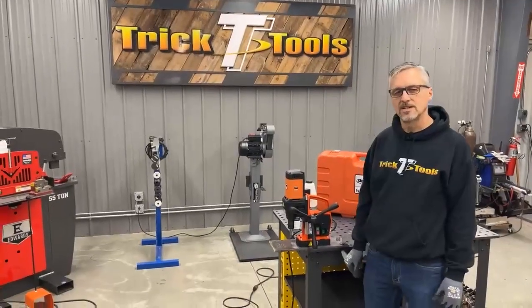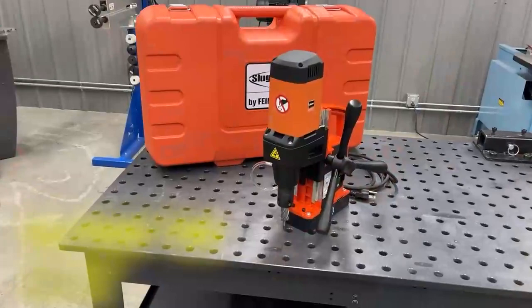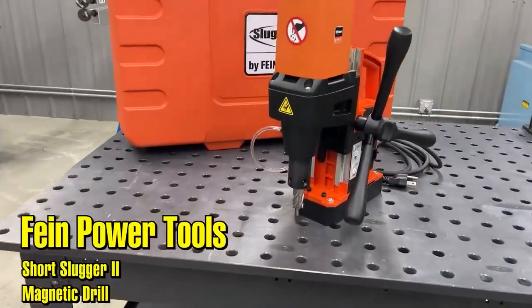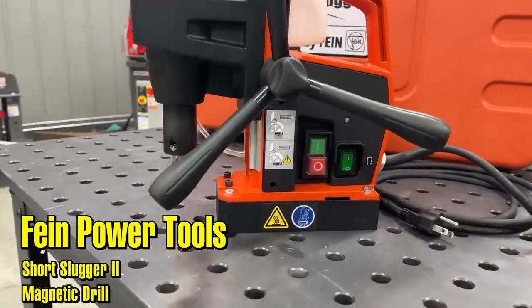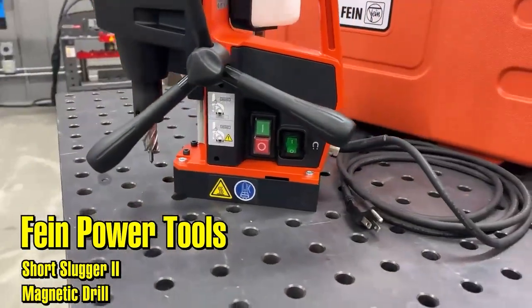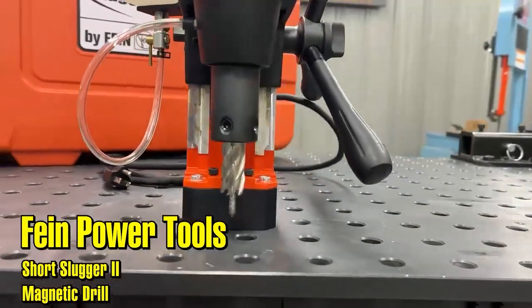Hi, I'm Bruce with Trick Tools. Today we're excited to introduce the newly redesigned Short Slugger 2 Magnetic Drill by Fine Power Tools. This is a great entry-level mag drill — very simple operation. It's a lightweight and portable drill that's been redesigned with more capacity and more magnetic holding power.